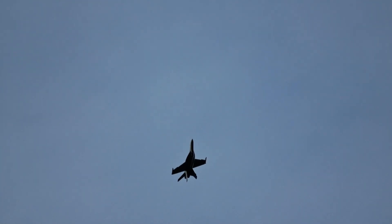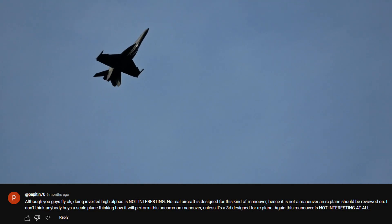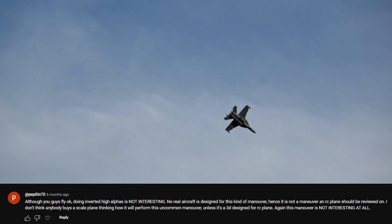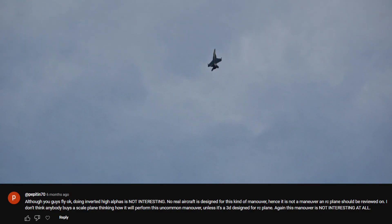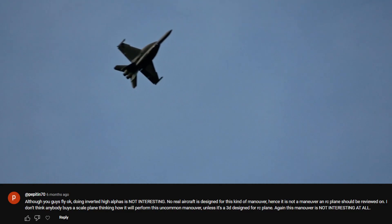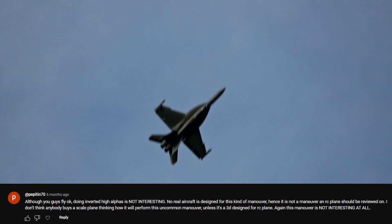I'm going to address a comment from an earlier video on our FMS A-10. When we test things like this that the full-scale aircraft isn't going to do or perhaps isn't capable of at all, that isn't a criteria for the review score on the jet. It's a fun thing that we do to see if it's possible. It certainly can help add to the final score, but we never take away from the score based on what it can't do that it was never designed to do. Inverted high alpha on a jet like this is not what we base our reviews around. It's a foam airplane and is not a turbine-equipped full-scale jet - we review foam airplanes based on what foam airplanes can do.